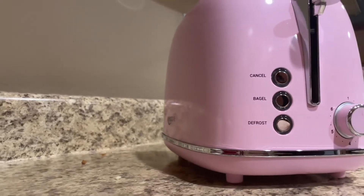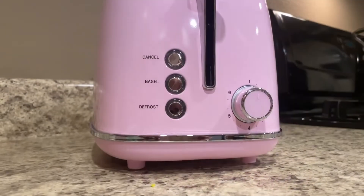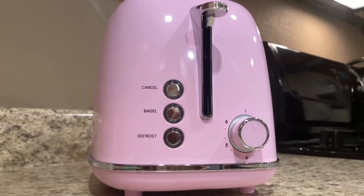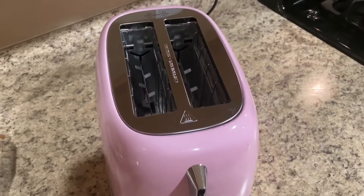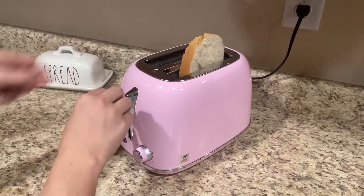We are looking at my new Keenstone toaster within this video. I was due for a new toaster — the color caught my eye first, but I really like the kind of retro vibe that you get with it.